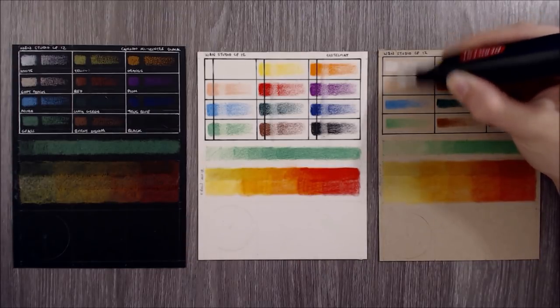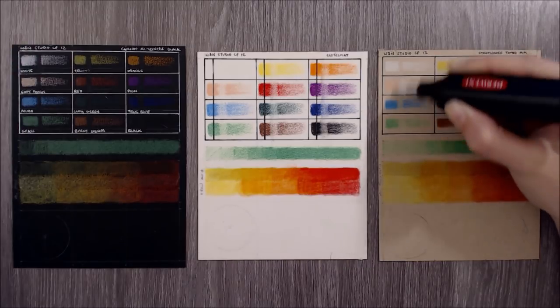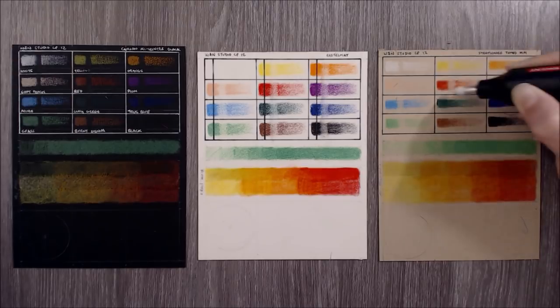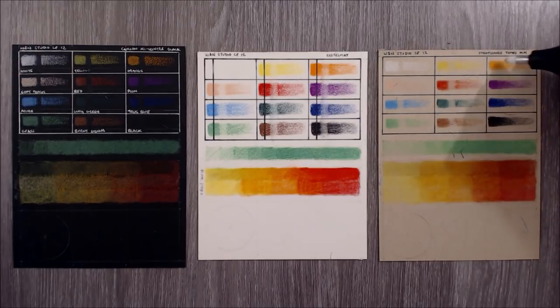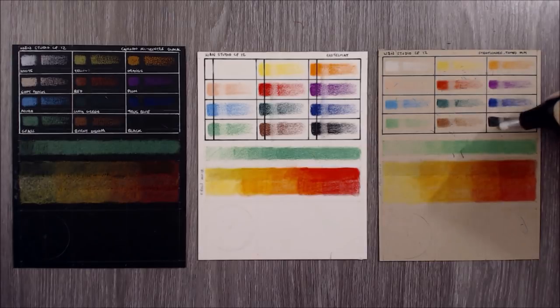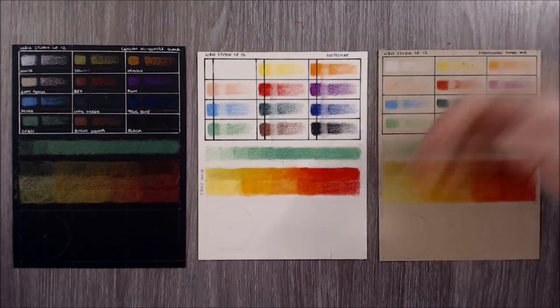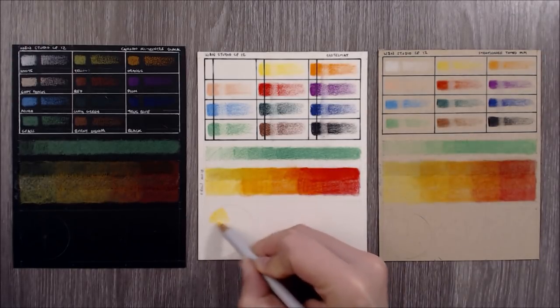The next test is to see how well these pencils can erase, so I'm using the Derwent electric eraser here to see how easily the pigments lift from each paper. I was impressed with how well these pencils erased on the Mittance and the Strathmore mixed media paper, although the darker pencils did seem to stay in the paper, as is expected with most coloured pencils. The pencils erased very poorly on the Pastelmat — although some pigment did lift off, a lot of it got smudged around instead.